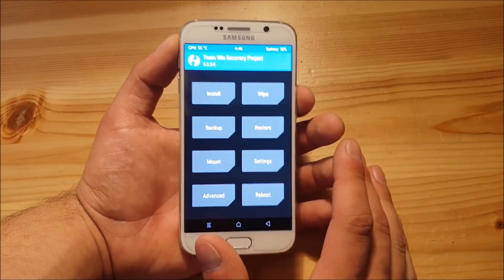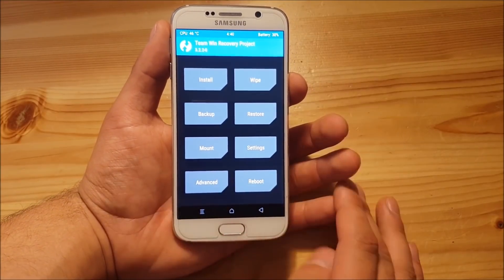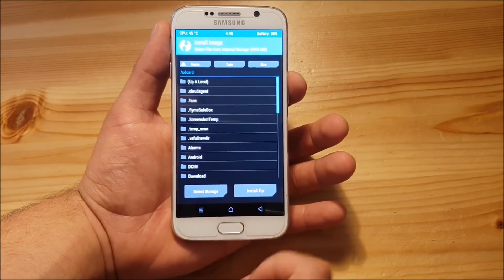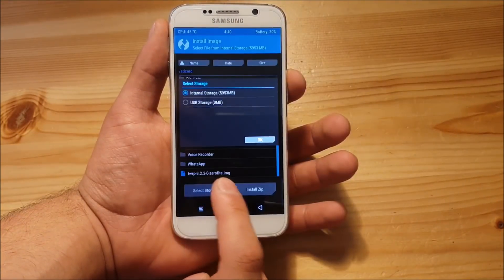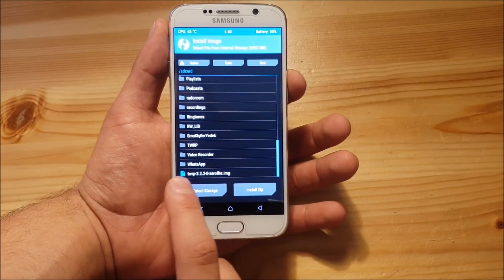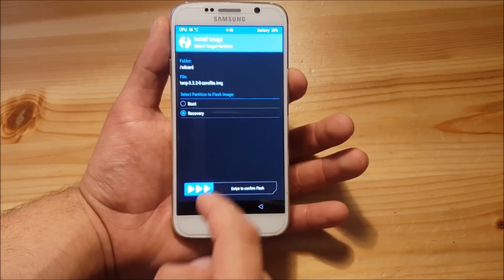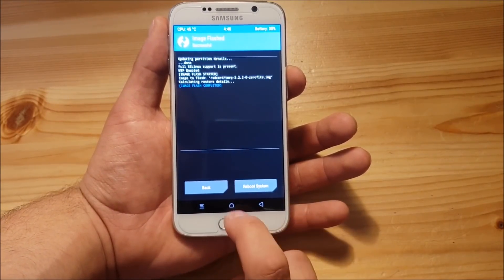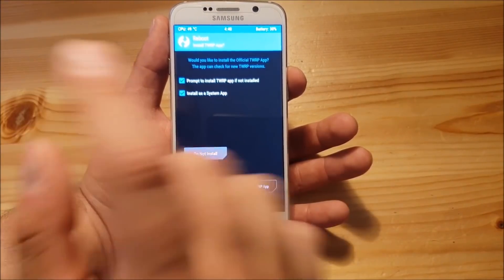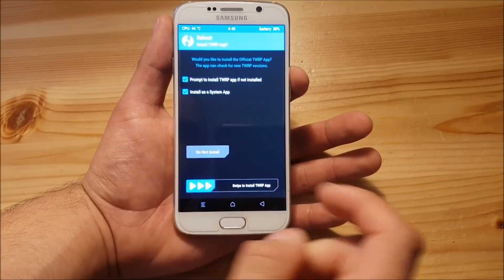Here in TWRP recovery, we are going to install the new TWRP. Go to the install section, select install image, and install the new TWRP recovery image file. Press on it, select recovery, and swipe to flash. Then go back and say reboot to the new recovery. If TWRP asks you to install the official TWRP app, say do not install.